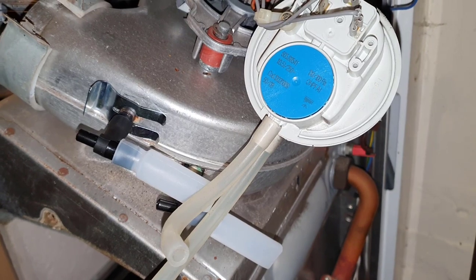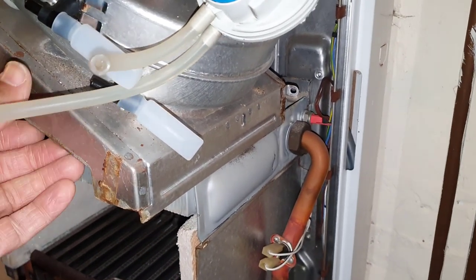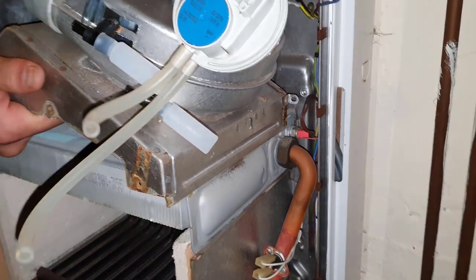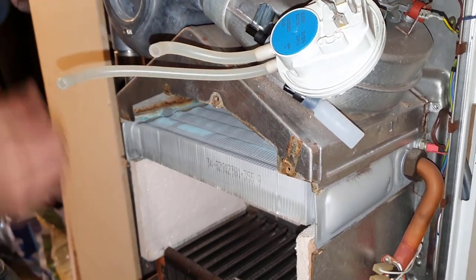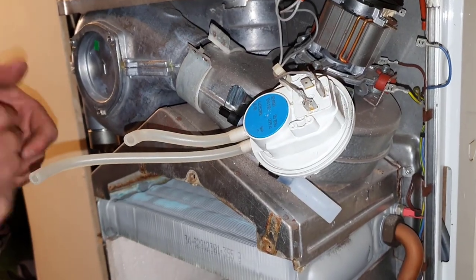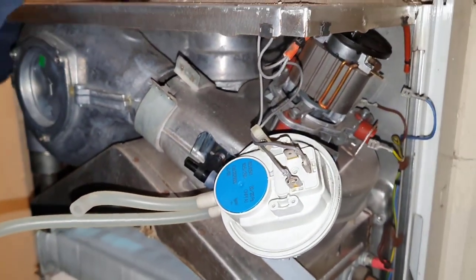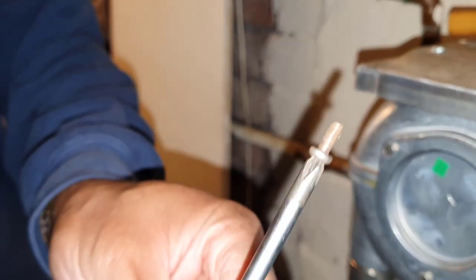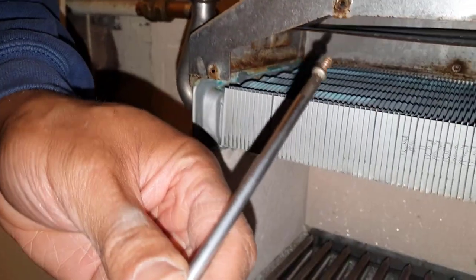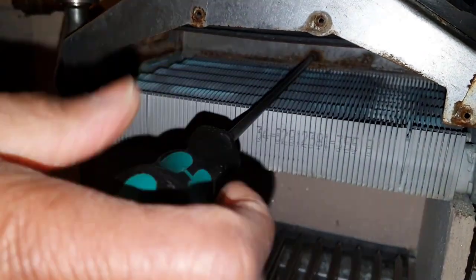Now we're going to put the fan back — slide it back how it was before, just gently go backwards, in position. Then we're just going to put everything back in reverse of how we took it out. We'll put the center screw in and start reassembling all the components. To put the center screw in, have the long screwdriver and guide it gently across the heat exchanger, then tighten it up.